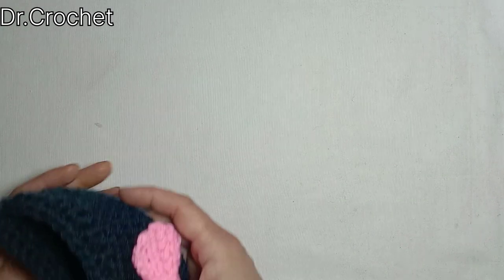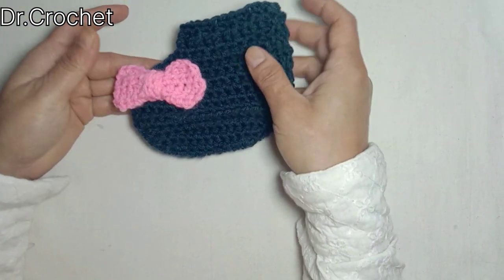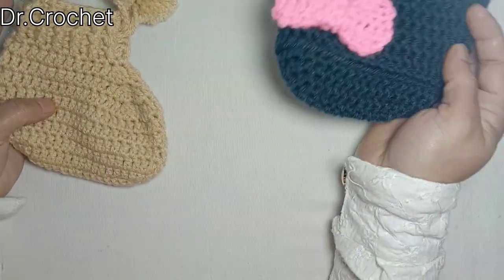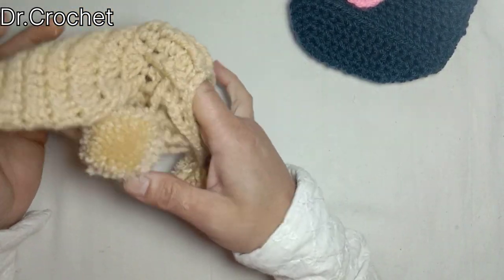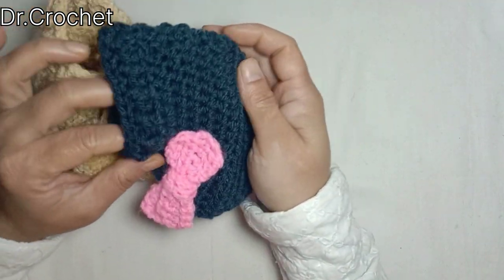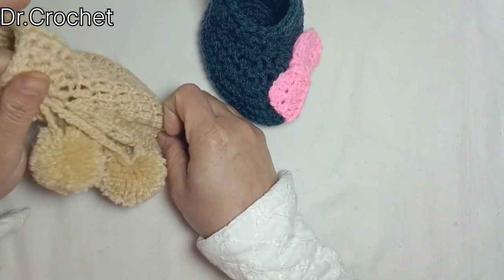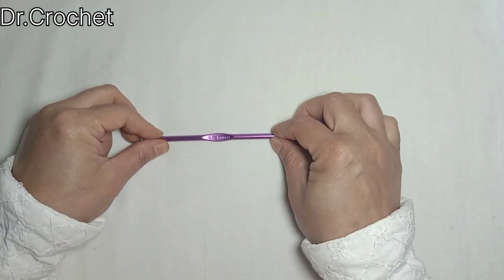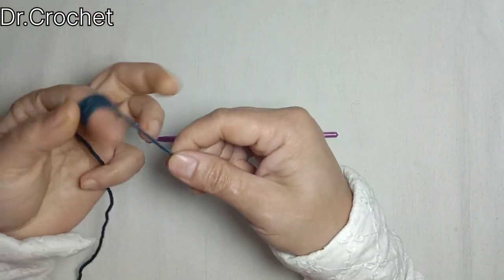Welcome dear friends, welcome back to my channel Dr. Crochet. Today I'm going to show you how to make these cute little booties for infants and toddlers. It's up to you — you can make them with different colors and different sizes. I have made this one for boys and this one for girls, so you can make your own choice. First of all we need a crochet hook. I'm using a 4.5mm crochet hook and a double triangle yarn. So let's start.